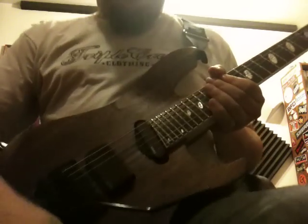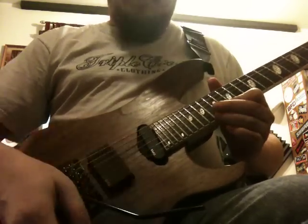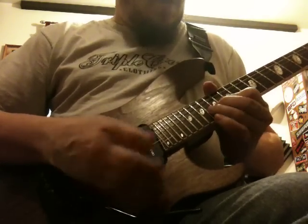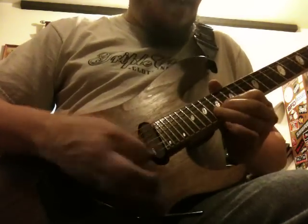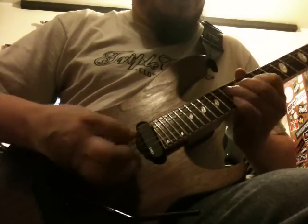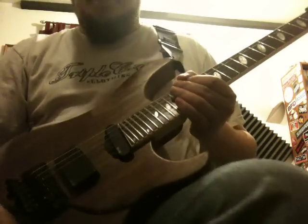Let me get this set up. All right, and here we go. Now that right there is the solo with the harmony already recorded. Let's break it down.